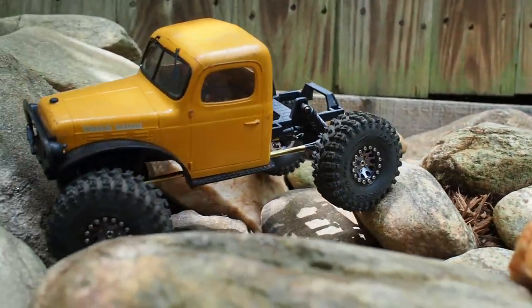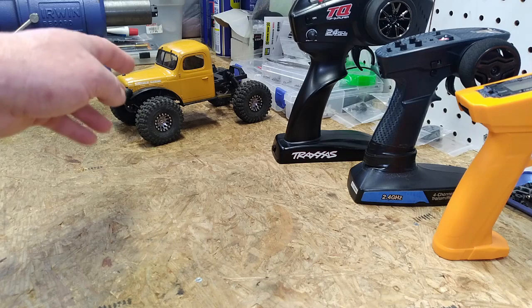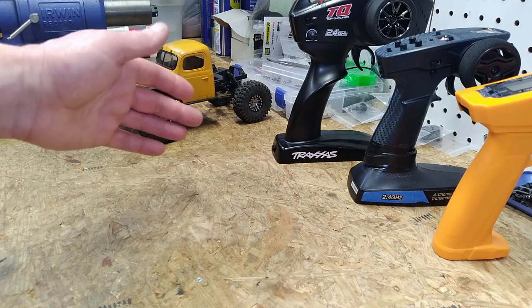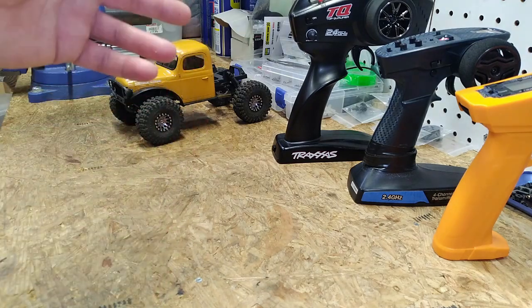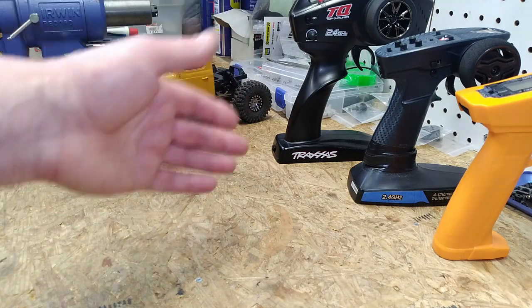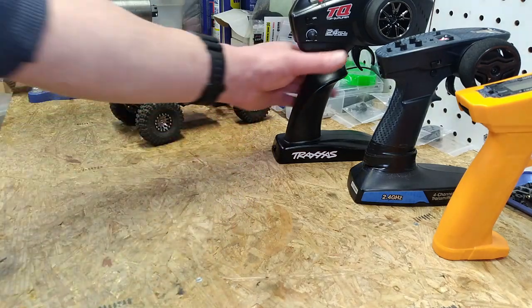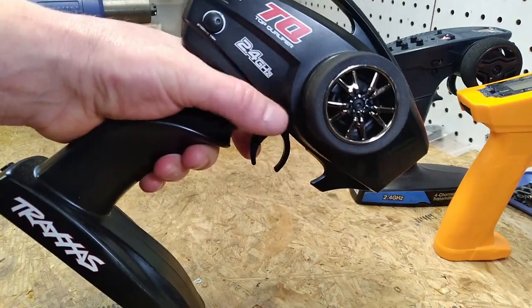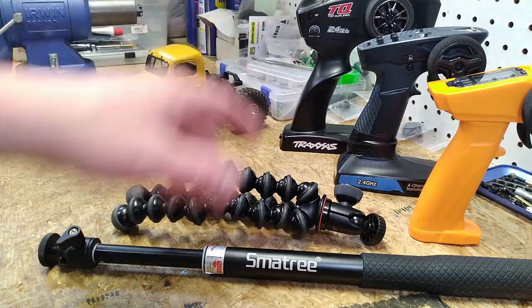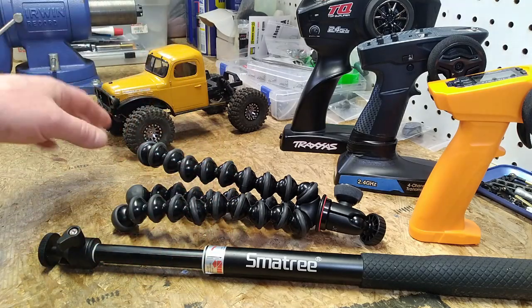Starting out a YouTube channel focusing on small-scale rock crawling vehicles, one of the biggest mysteries for me was how to film these things effectively and drive at the same time. I didn't want to do static shots where I just place the camera on a tripod — it doesn't achieve the look I'm going for, and moving the tripod all the time is a lot of work. Driving one-handed was completely off the table, which meant mounting whatever I was filming onto the transmitter itself.